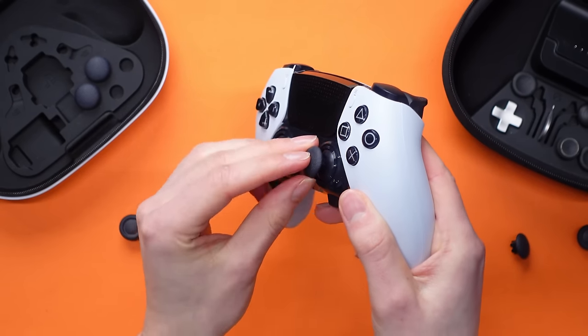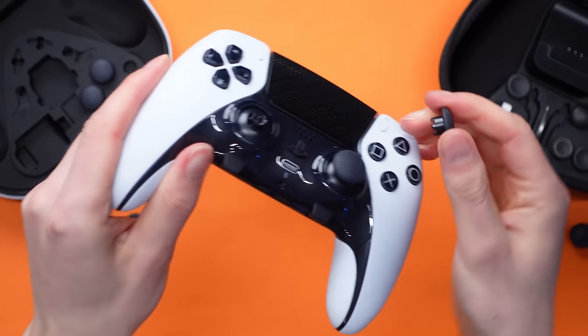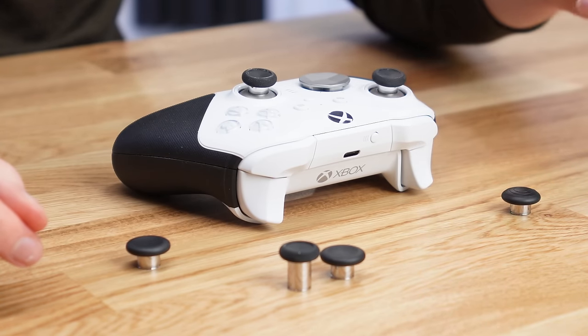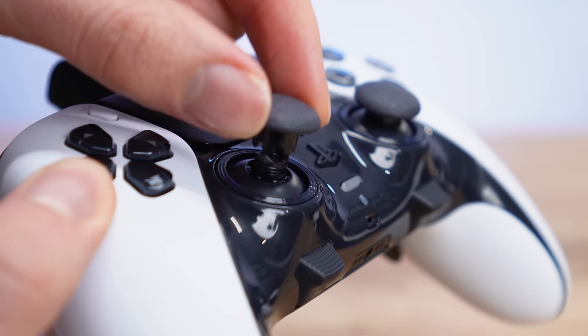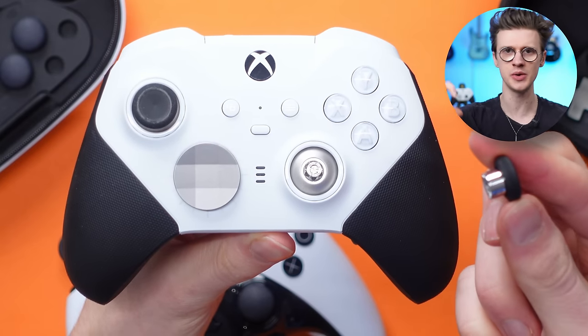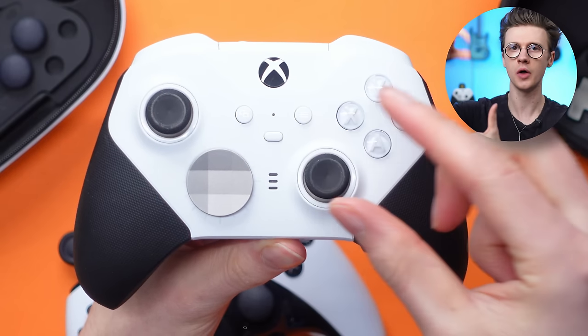Compared to my Xbox Series Elite 2, I did find the thumbsticks to be clunky to change on the PlayStation Edge. They are not magnetic like the Xbox controller; instead you have to click them into place and align them perfectly just right to get them clicked down, which feels a little bit cheap compared to how they magnetize on and off on the Microsoft controllers.